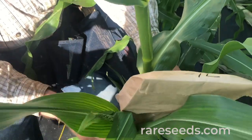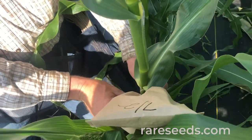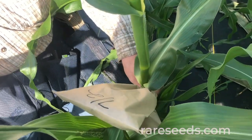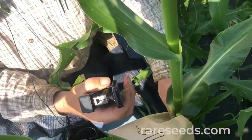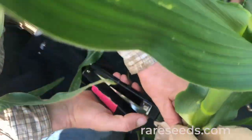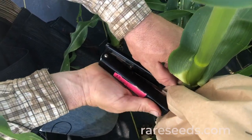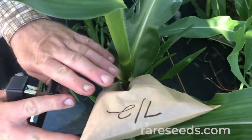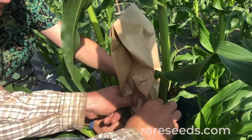This bag remains on the developing shoot, which in a few hours should be fertilized. To secure it, we wrap those two inner flaps around the back side of the stalk and put a couple staples in it. That will stay there until this ear is fully formed.